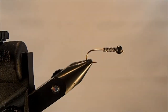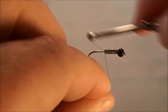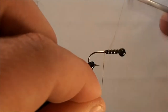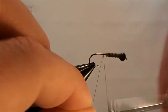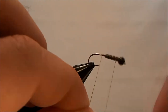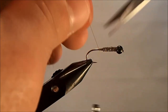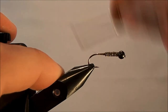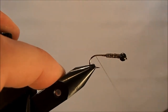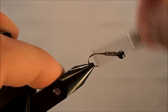The thread I'm going to use is a 140 olive and I'm just going to wrap down my lead, and once the lead's good and snug I can come back and clean up my tag end. I'm going to tie this with goose biot tails, so I'll bring my thread down to the bend of the hook and just put in a thread ball behind there.